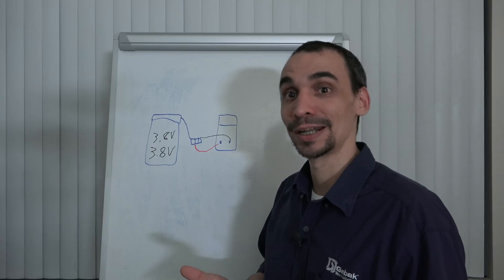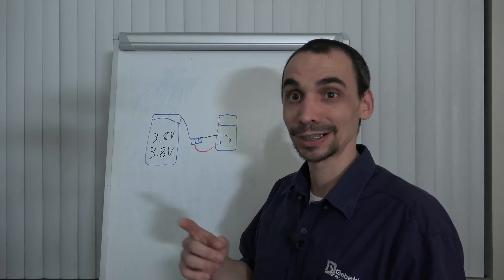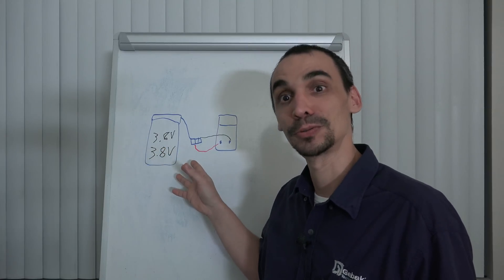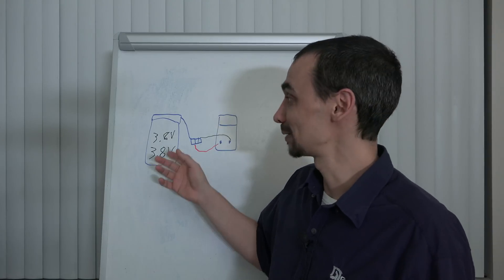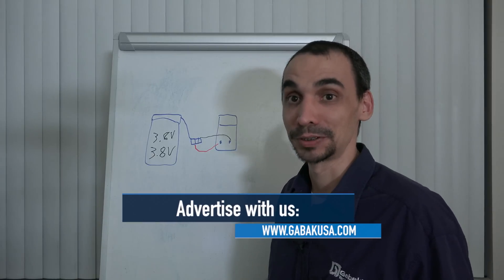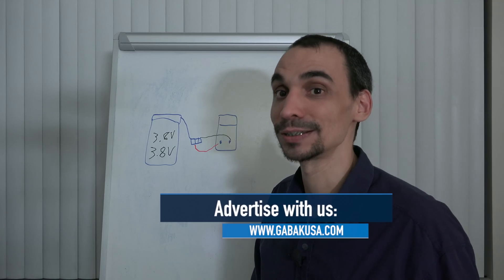In this case we have an example where the battery is completely dead. If it doesn't have even 1 volt — because even instead of having 3.8, it may have like 2 volts or something like that — it might be kind of normal, but if you don't have anything, the battery might have some very big issue. Let's jump into the practice so you can see how it is done.